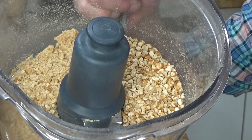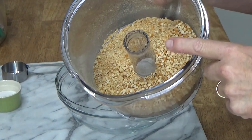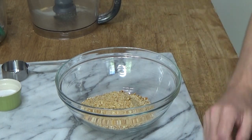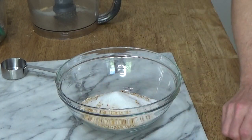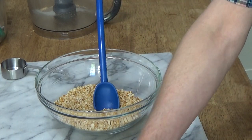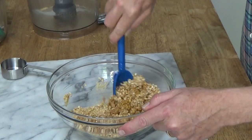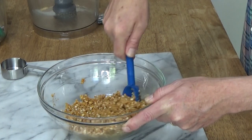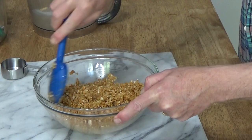Here are the pretzels, all ground up. Pour these into a medium-sized bowl. By the way, this should equal roughly one and a quarter cups of ground pretzel. Then add two tablespoons of regular granulated sugar and give it a light toss. Then add six tablespoons of melted butter. Stir this just until all the little bits of pretzel are coated with the butter and everything is very well mixed together. Don't rush this — make sure everything is really mixed.